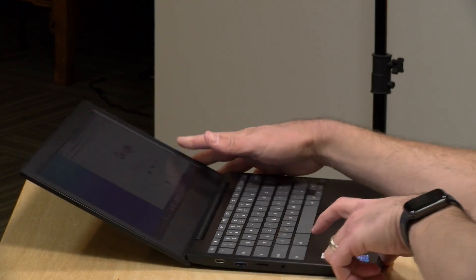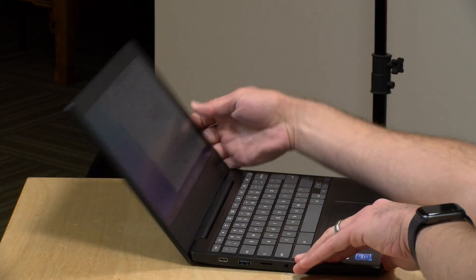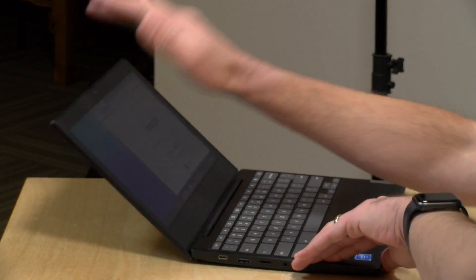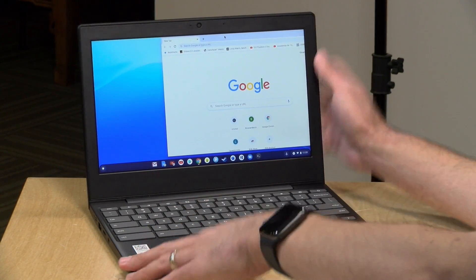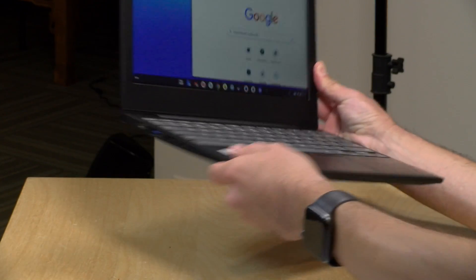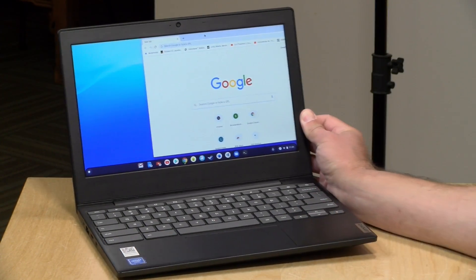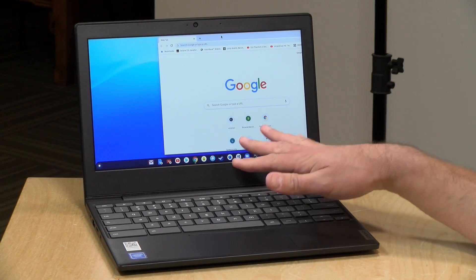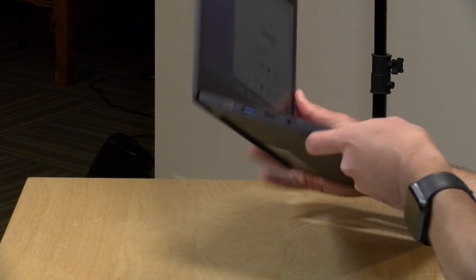The display will go down to a fairly flat angle — it's not a two-in-one, but it does have a little bit of leeway for kids that might be a little too eager when they open things up. There's a webcam — nothing spectacular, but you can do web calls for school or whatever. The Intel chips on these actually do pretty well with video, so you shouldn't have too many issues with Zoom calls or Google Meet.